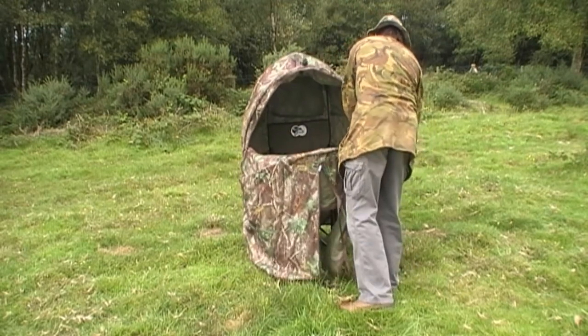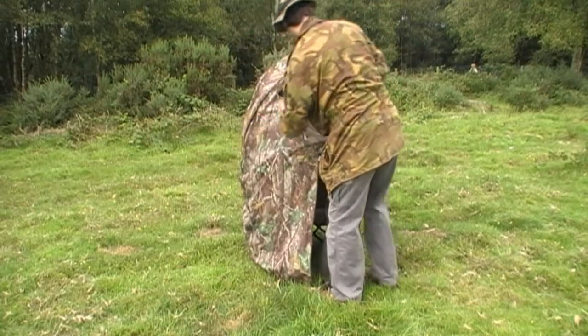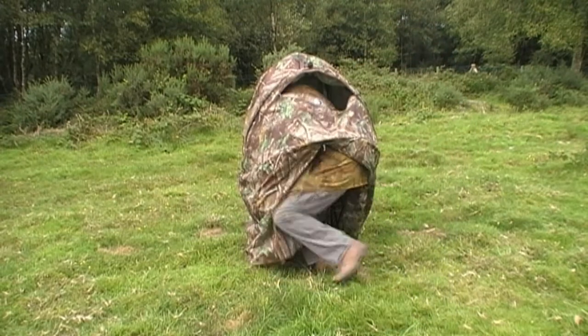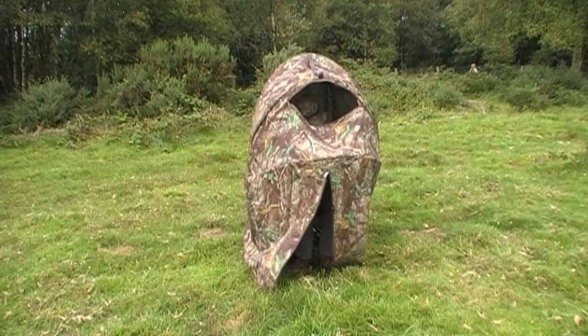It's quite quick and simple to set up. Then you just crawl through the bottom half of it, get your ass in the seat, and unzip it up behind you.